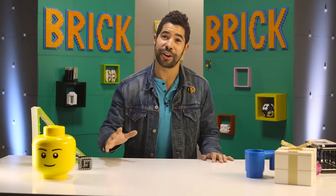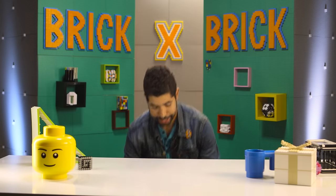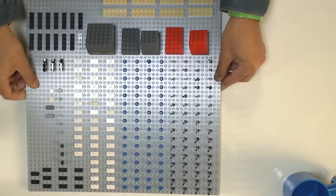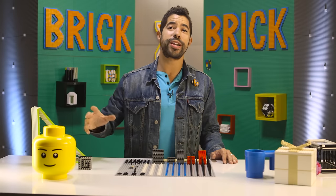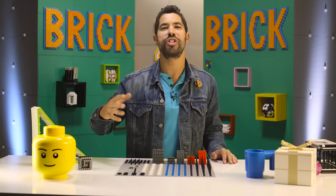Now it's time to build our cell phone jail, and it turns out it takes a ton of pieces to build the one that I designed. We're gonna run down the pieces on the screen, so I won't tell you how many of all of them, but here are the general pieces.